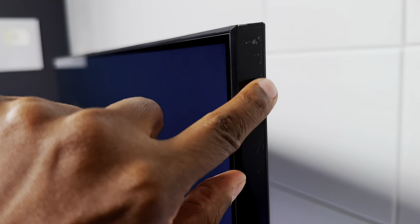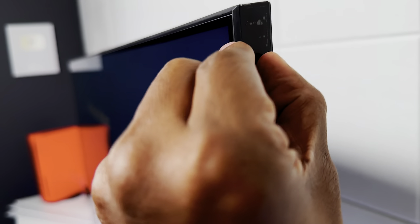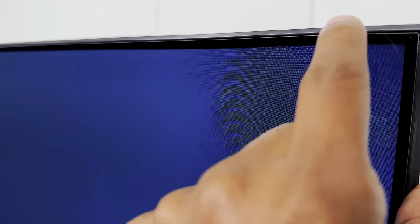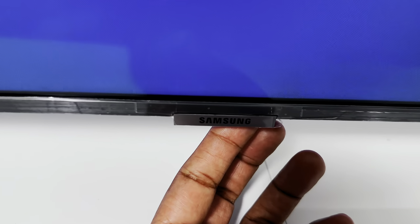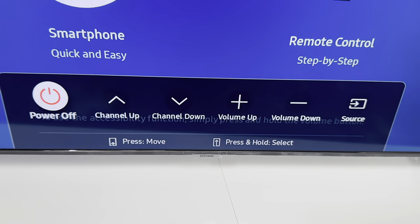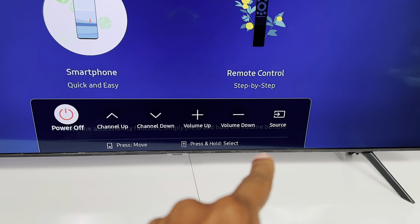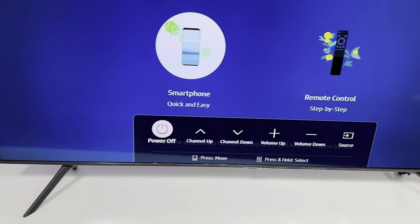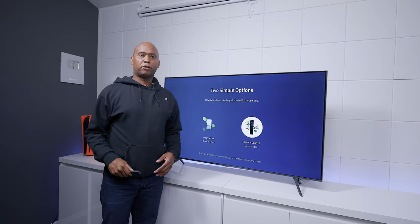It does come with an energy savings guide, and you'll also find additional tape around the edges. This model is actually a little bit thicker than other models. At the bottom you have the Samsung logo, and if you press the button you can change channels up and down, volume up and down, and the source — but you can't control applications from there.